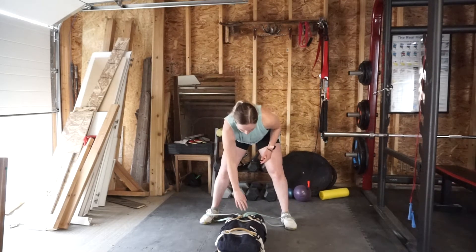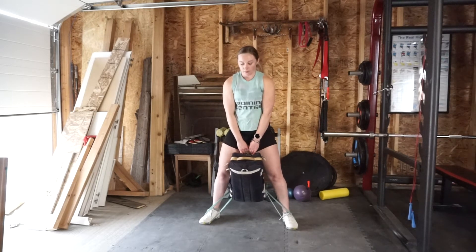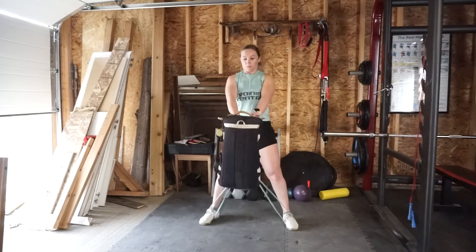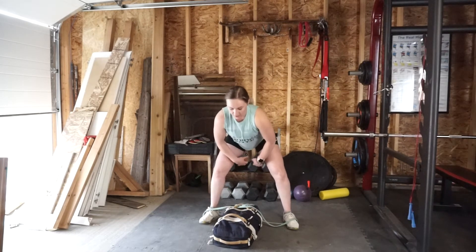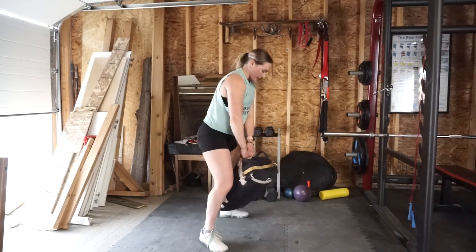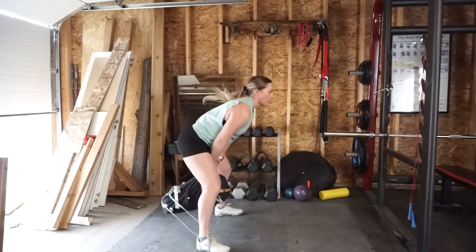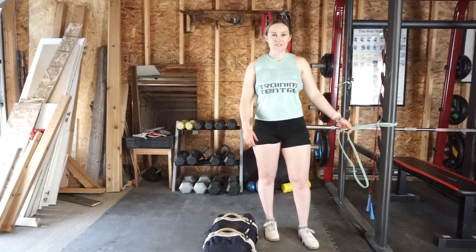Then we're going to do banded kettlebell swings. Holding on to the top of your kettlebell, the band will be laced through it on the bottom edge — or on your dumbbell or weighted pack. Come into a hinge. The big focus with this one, as it can get a little erratic with the bag, is using your hips to drive it forward so that you can stay stable in your body. Try to get the kettlebell or bag up to shoulder height. Twenty of those total, one minute rest, four rounds total.